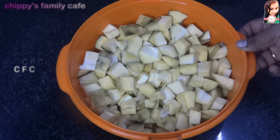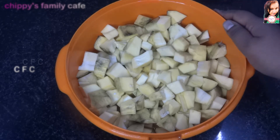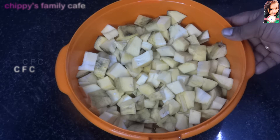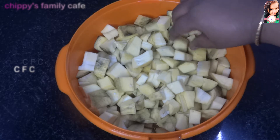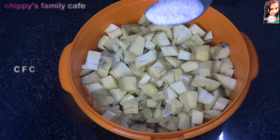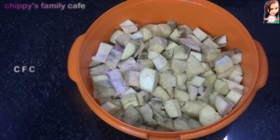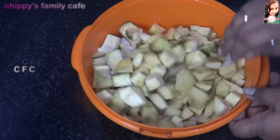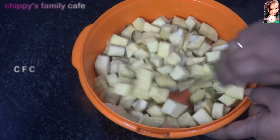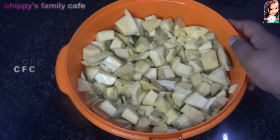I'm going to cut the whole dish and add it to the whole pan.